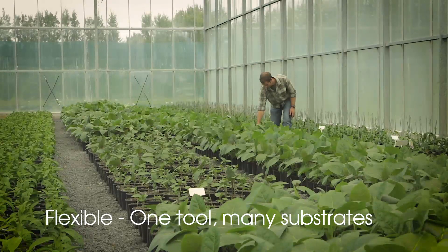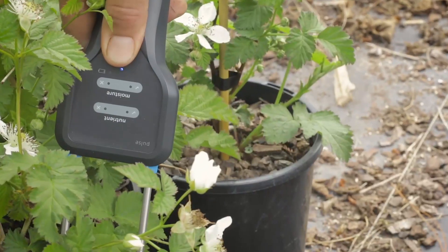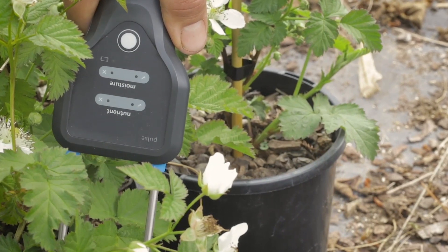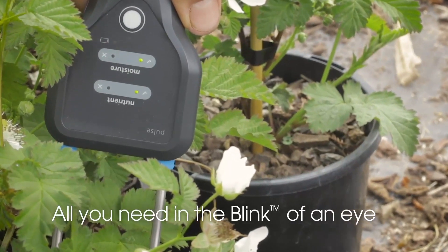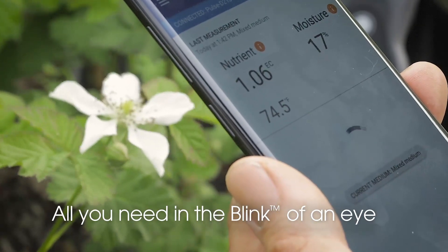With Blink, in or out of range indicators allow you to move faster and measure more. Set moisture and EC target ranges and receive quick feedback with Bluelab's unique Blink technology.